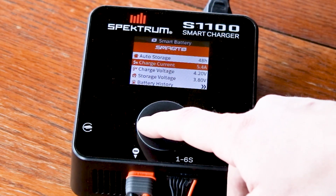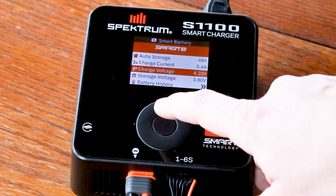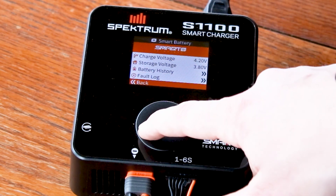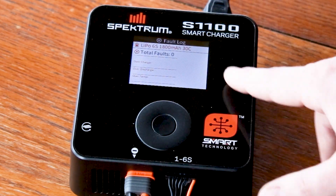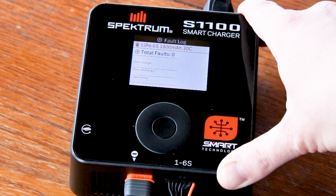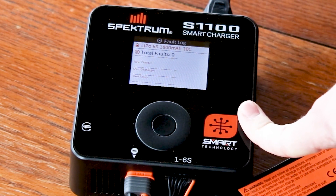You can also adjust the automatic charge current — when you plug it in it'll start charging at 5.4 amps. You can adjust the charge voltage, though it won't let you go above 4.2V for safety, and you can adjust the storage voltage down to 3.6V — 3.8V is generally good. There's also a fault log where you'd see overcharge, over-discharge, and over-temp events along with which cycle they occurred on. If a battery is wearing out or giving issues, this fault log can tell you what happened — really helpful.